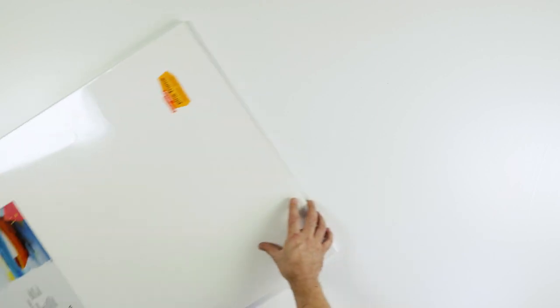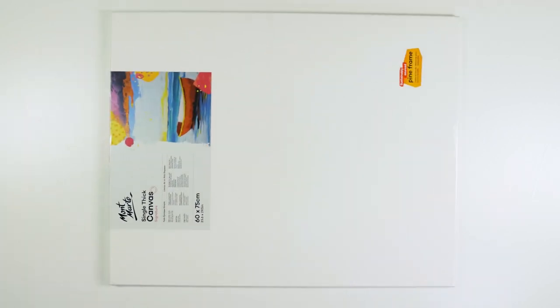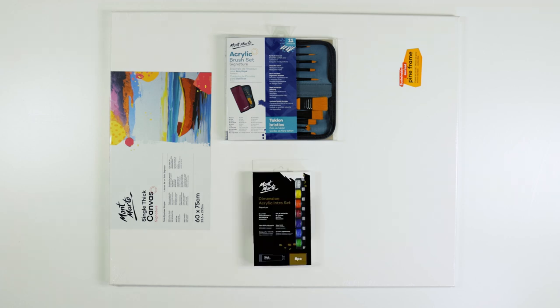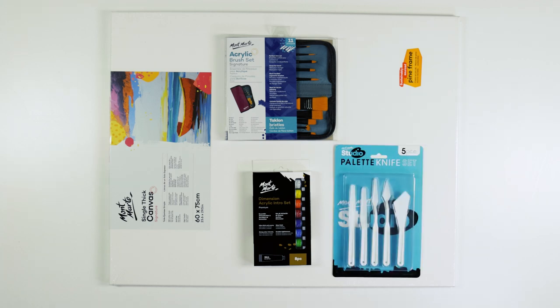For this project we'll be using a 60 by 75 centimetre canvas, an 11-piece acrylic brush set in the wallet, an 8-piece Dimension Acrylic intro set, and a 5-piece palette knife set.